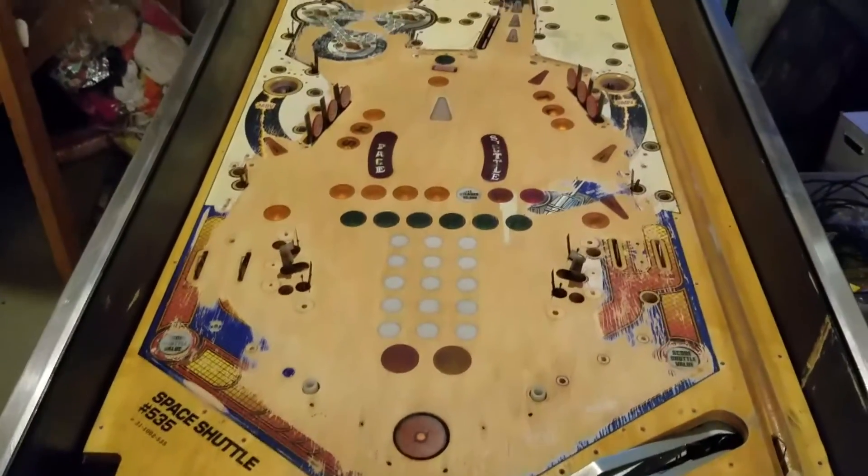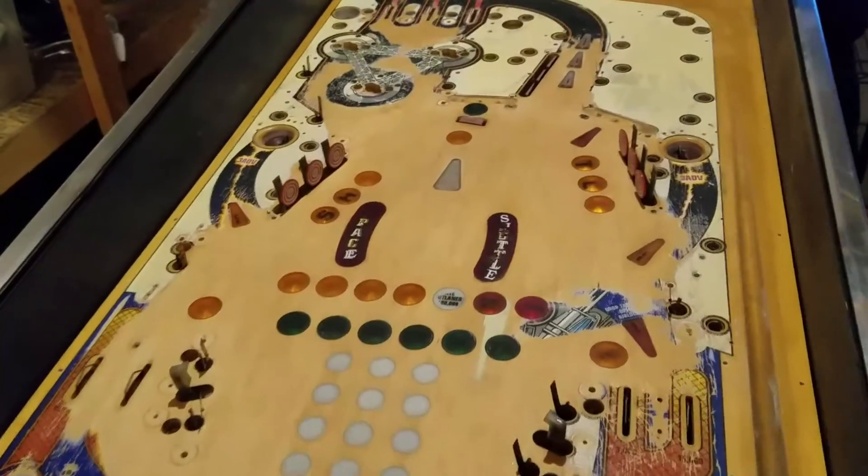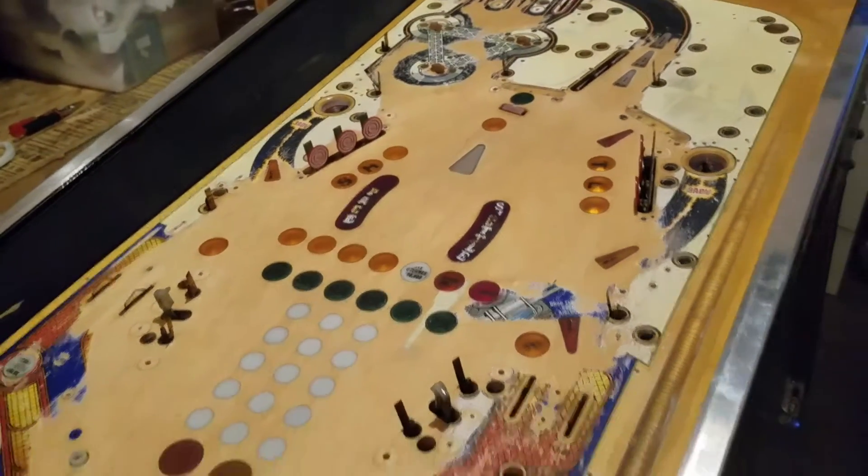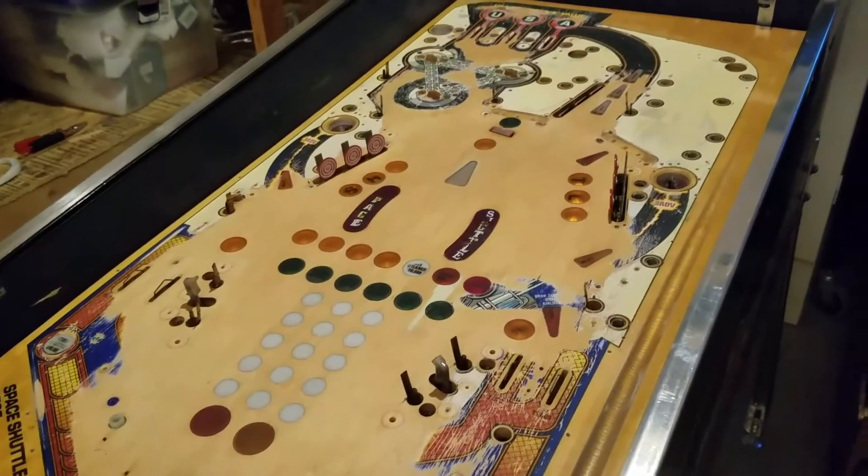All right, so one weekend and probably about six hours, and I'm this far. Check back next time — I'll probably get this out on my rotisserie and start the sanding process.